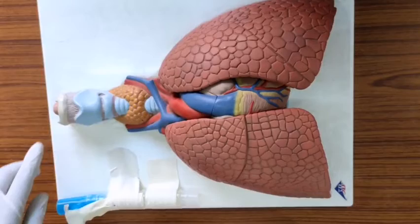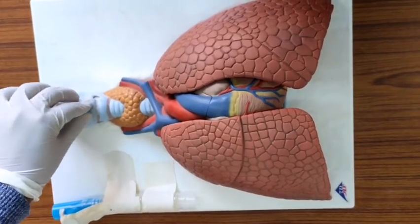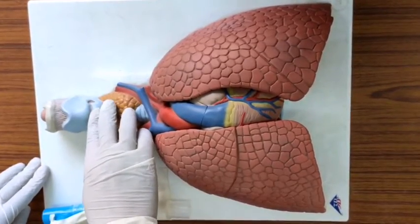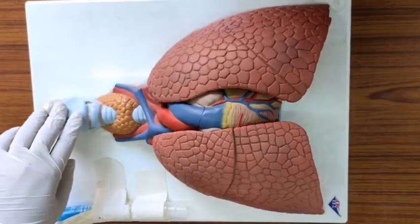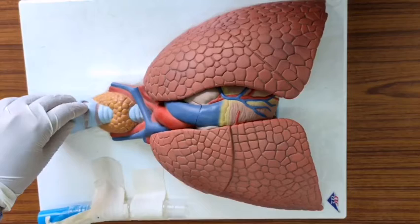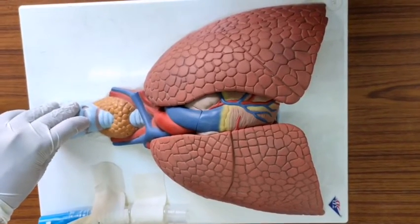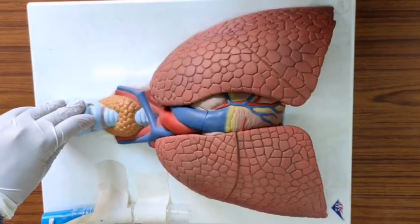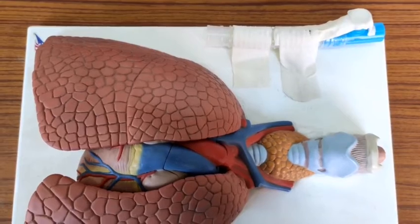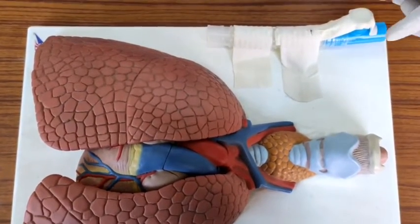The topmost point is the Adam's apple. These are the thyroid cartilage, this is the cricoid cartilage, and the space between the thyroid cartilage and the cricoid ring is the cricothyroid space. This is the place where we'll go and perform the cricothyroidotomy.